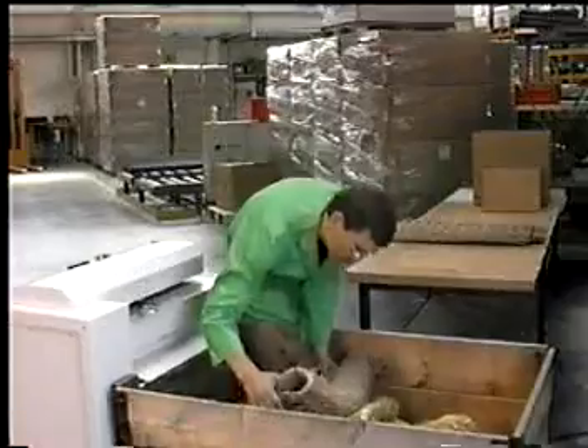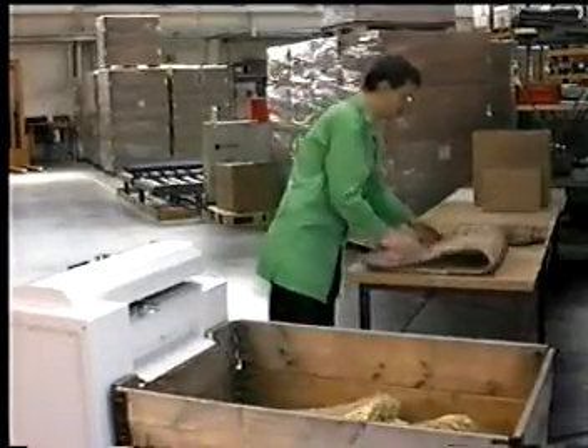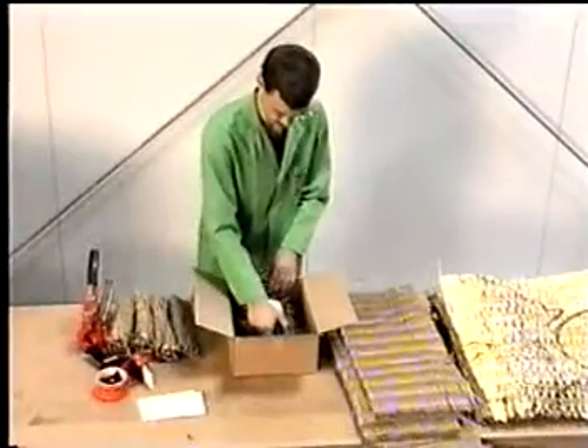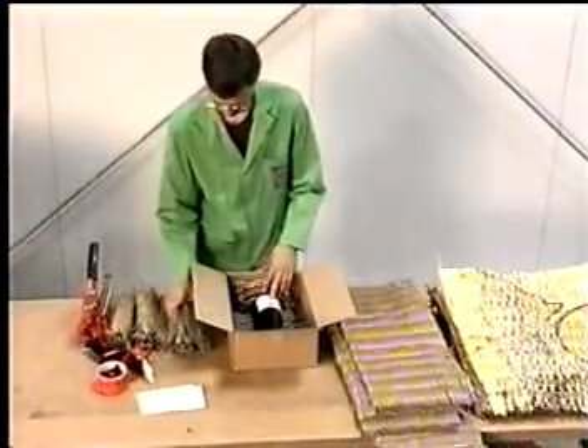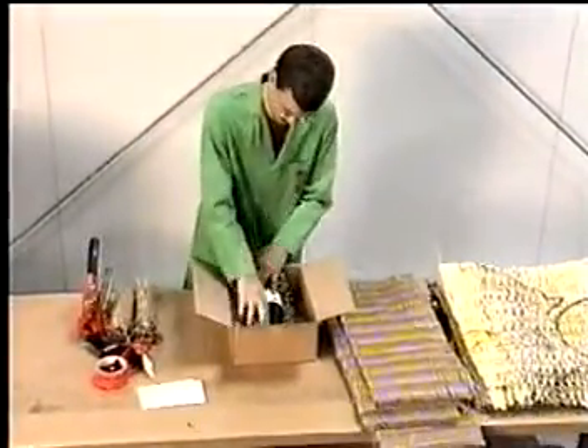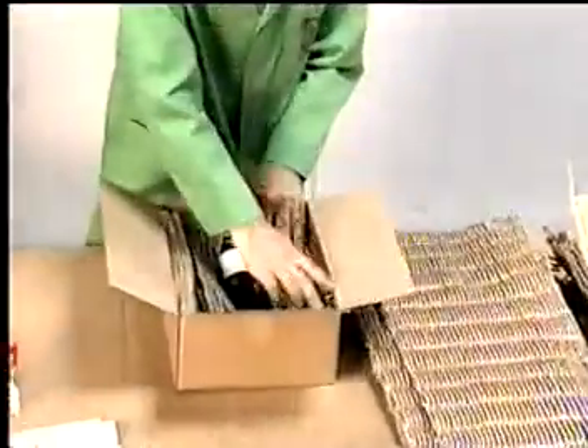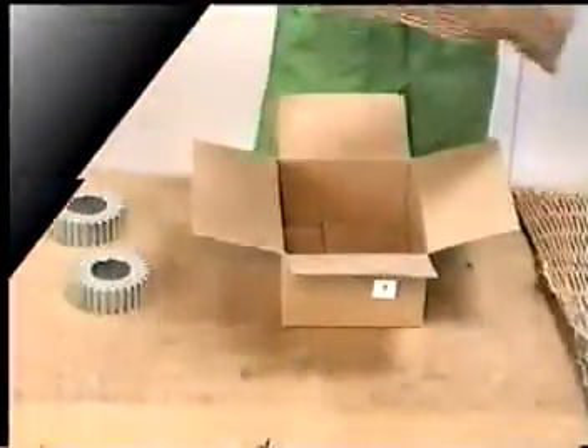All products, whatever their type or shape, can be packed with bulky Packmaster and Packmate grid mats. All empty spaces are perfectly filled, thanks to the accurately prepared and sized stuffing mats. Both delicate and heavy goods are protected to safely reach their destination.